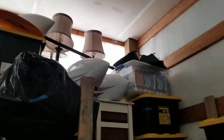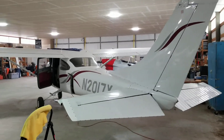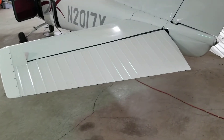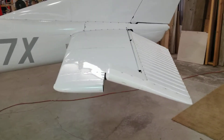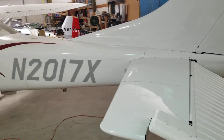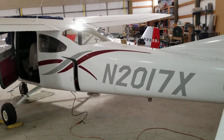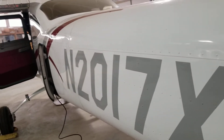Wheel pants are up here — it would be easy to throw those on. This trailing edge is real nice, no cracks, no doublers. This plastic was replaced. We'll see how nice that skin is on the tail. The paint is real nice on this.